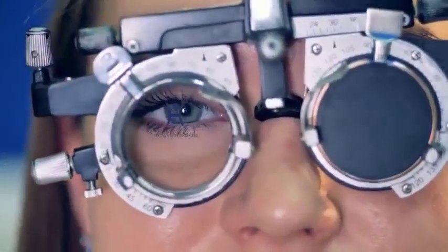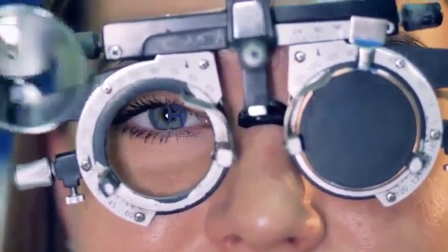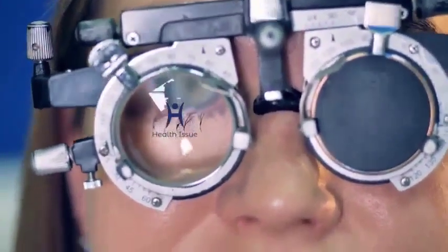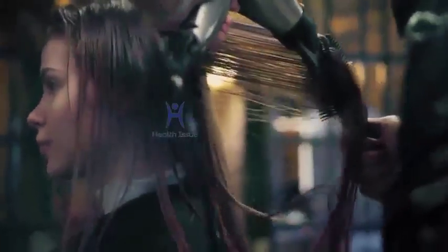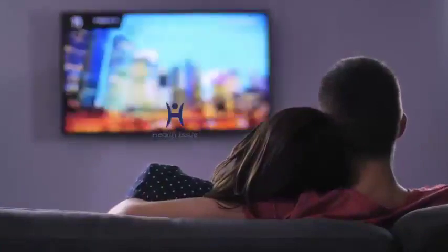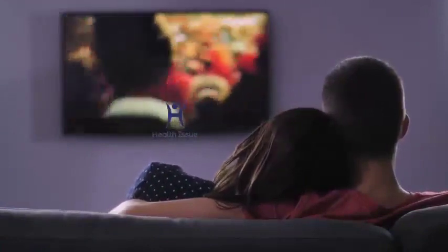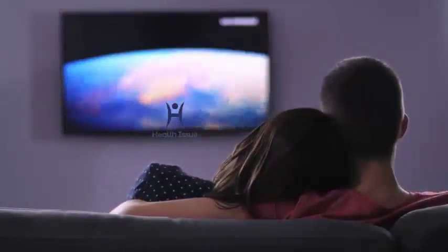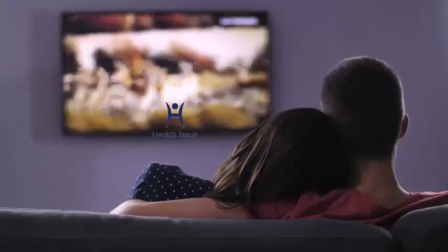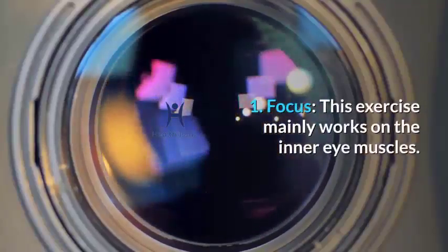According to Dr. Amit Saha, ophthalmologist, Kolkata, blinking is significant because it spreads tears over the surface of the eye. If it stops, the corneal surface dries out, and the cornea becomes cloudy, causing foggy vision. The normal blink rate is around 20 times per minute, but using a computer or watching TV can drop it to as low as seven times per minute.